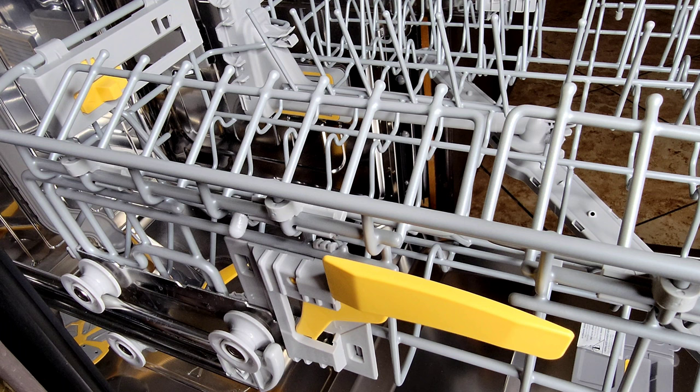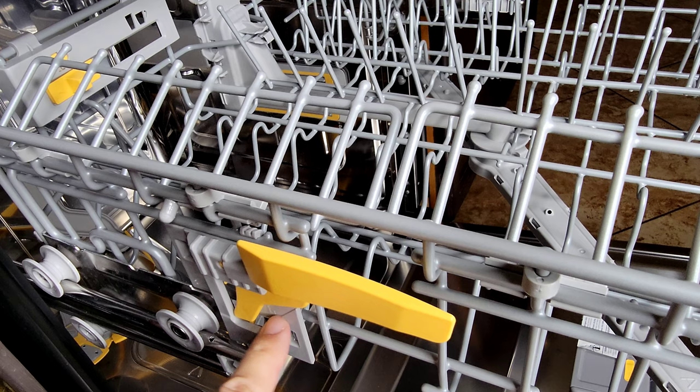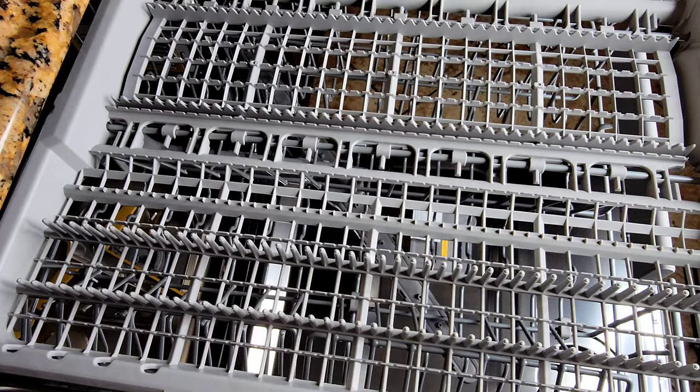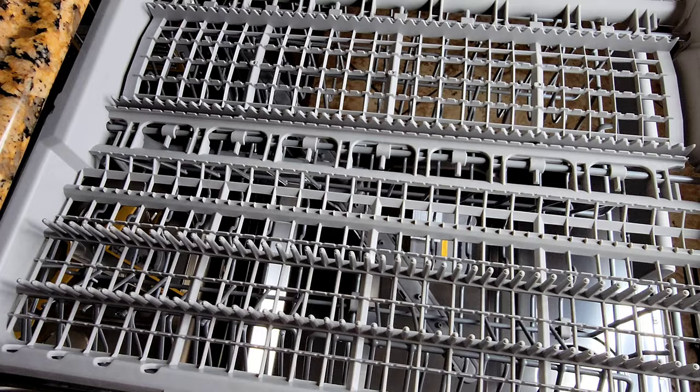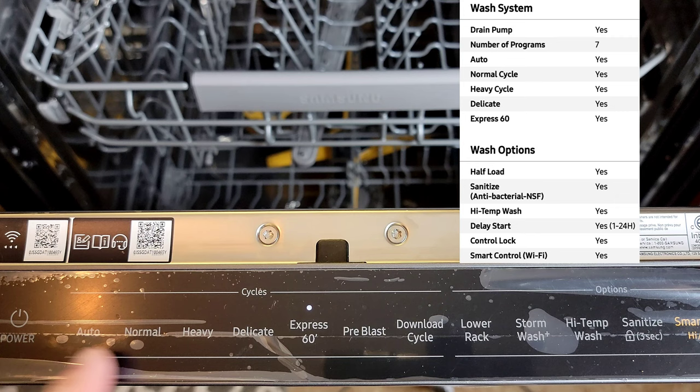Another feature Samsung has kept nice and easy: if you want to adjust the top basket up or down, you have these little levers on each side. It's as simple as lifting up and it drops down, or lifting and holding and it locks back into place. The wheels and a small plastic piece hold it in place. If you have tall dishes on the bottom and need to go up, you simply go up; if you want to go down, you go down. Samsung also gives us the third drawer for extra knives or flatware.